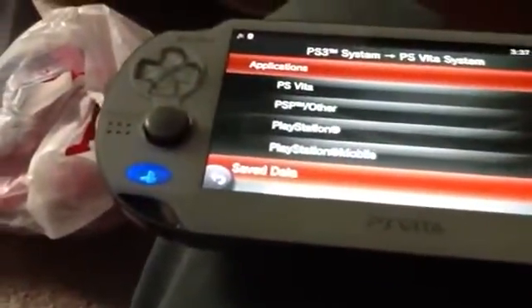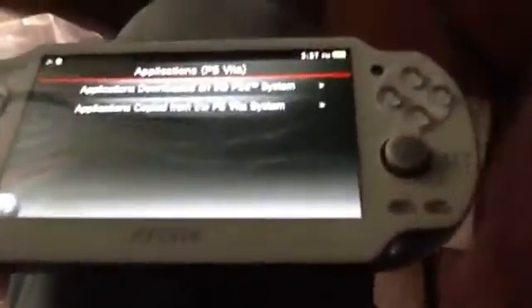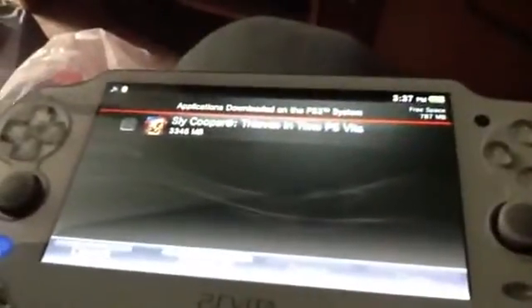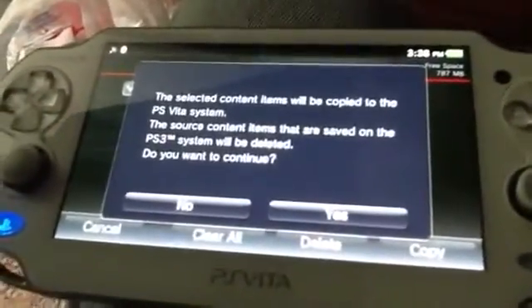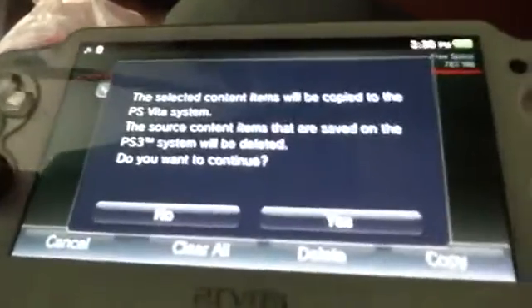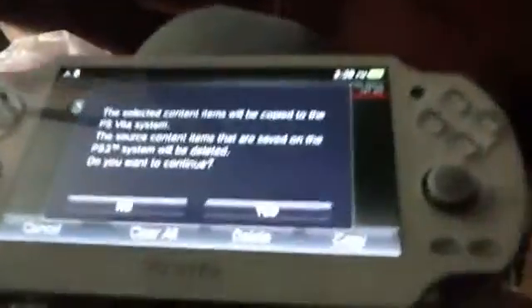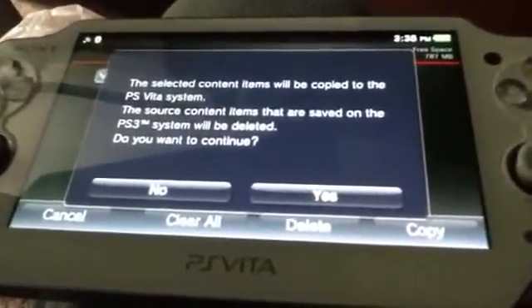For PS Vita, you go to Applications Downloaded on the PlayStation 3 System. Right here we should see the only one I have — Sly Cooper: Thieves in Time. Check that, and there's an option here: Copy. Once you download that to the PlayStation Vita, that small icon shown on the PlayStation 3 will disappear, but presumably you can just re-download it from the PlayStation Store.